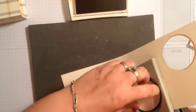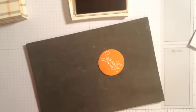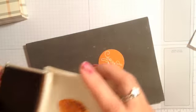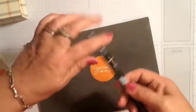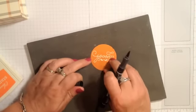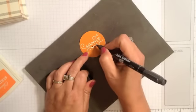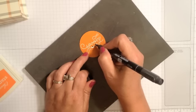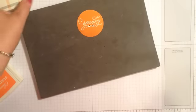I chose Very Vanilla because it's one of the neutrals in the Designer Paper. I'm going to get my Basic Black Marker and, taking the brush tip, I'm just going to add a little black right here to the eyeballs. It really makes them stand out and makes a difference for that particular stamp.